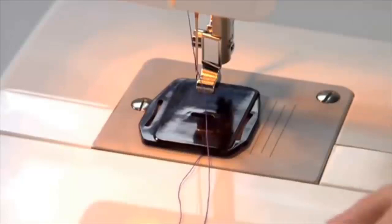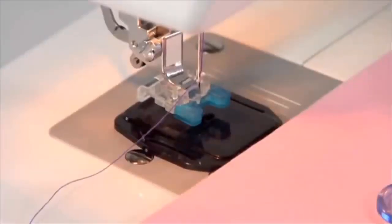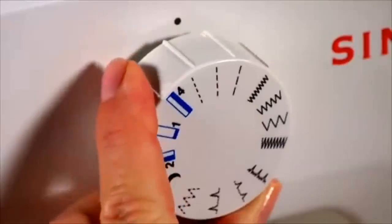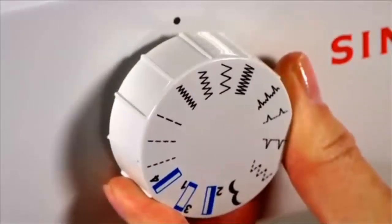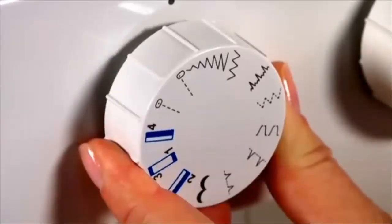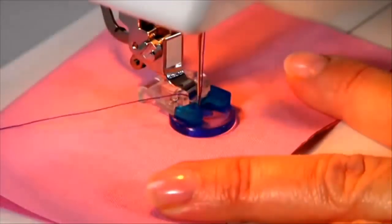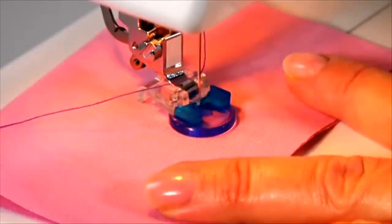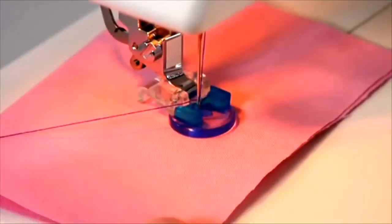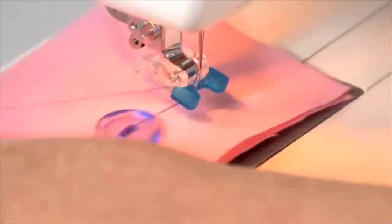For sewing on buttons, slip on the darning plate and snap on the button sewing foot. Position your fabric and button under the presser foot so the openings on the button are aligned parallel. For model 1408, set the pattern selector dial to match the width of the holes on the button. For model 1409, select one of the narrow zigzag patterns according to the distance between the two holes of the button. Lower the presser foot, turn the handwheel toward you and make sure the needle clears both openings of the button — if not, adjust the stitch width accordingly. Sew approximately 10 stitches across. When finished, pull the threads through to the back and tie off manually.